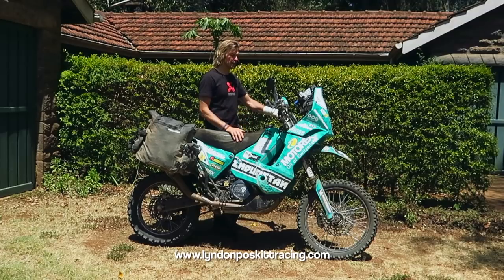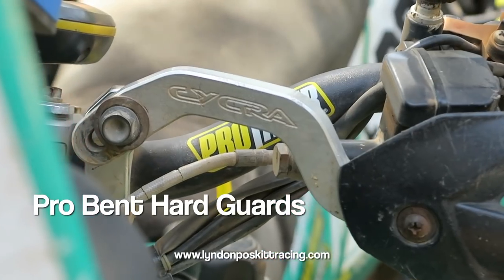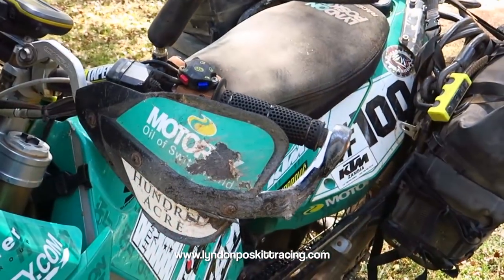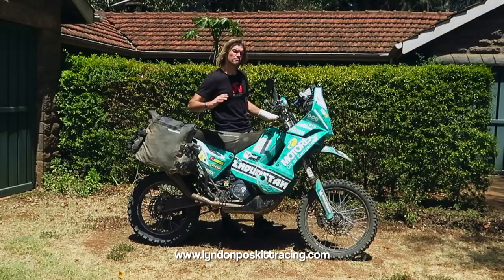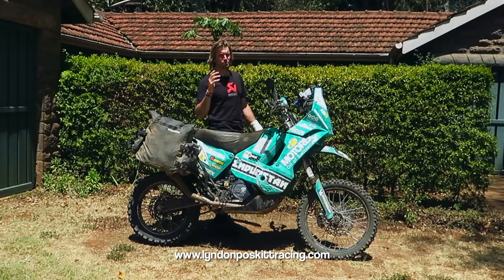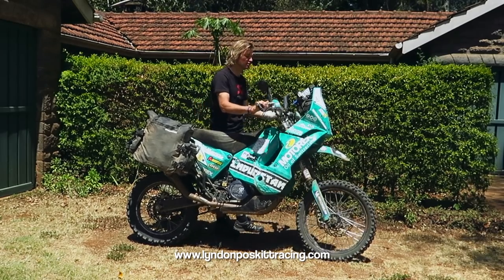The handguards are Cycra Pro-Bent — the same ones I've had for 220,000 kilometres on Races to Places. I just straighten them if they get bent. They protect the levers and I've not had one broken lever on Races to Places. It's very important to install them properly so they don't clash when turning the handlebars.